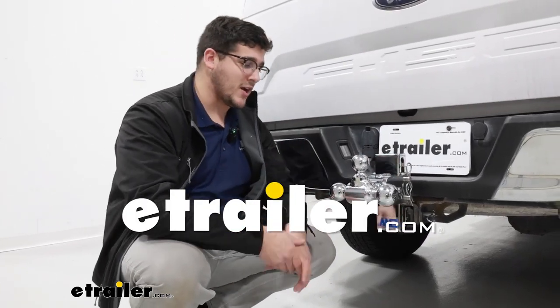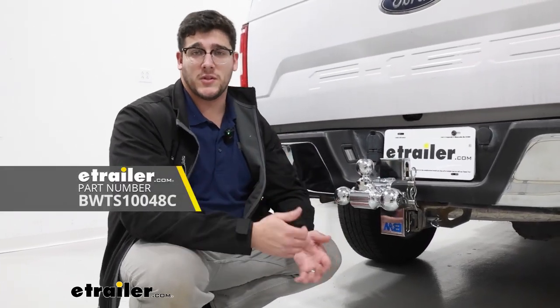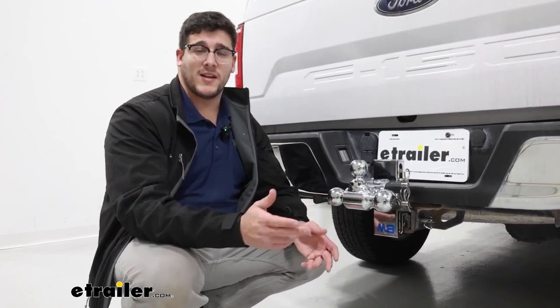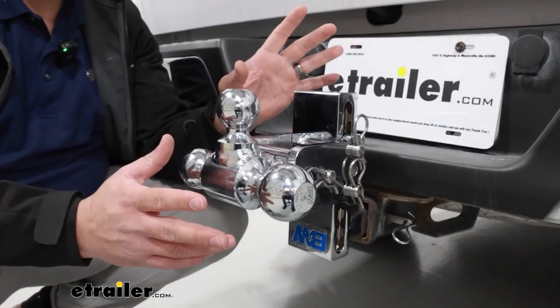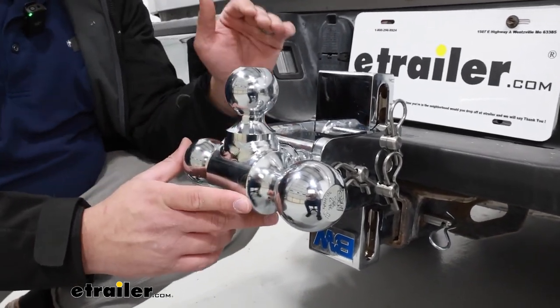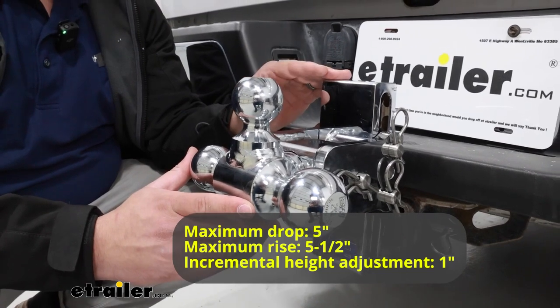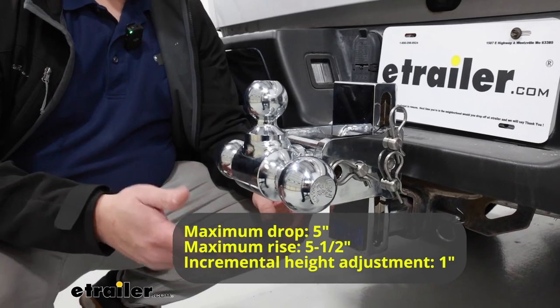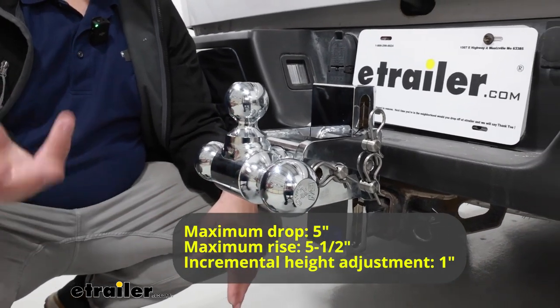Hi, I'm with eTrailer, and today we're talking about the B&W Turnstile 3-ball mount and our two-inch hitch today. Let's take a closer look at it. A couple of big things to point out to begin with: this is going to have a five and a half inch rise and then a five inch drop, and it's going to be great if you need to haul a variety of different trailers at varying heights.